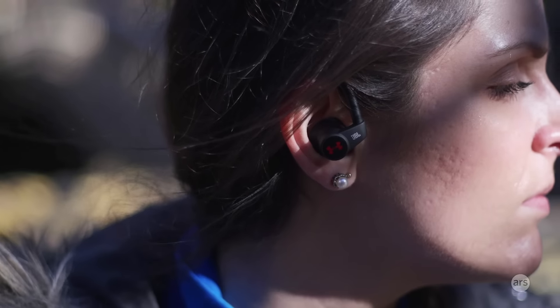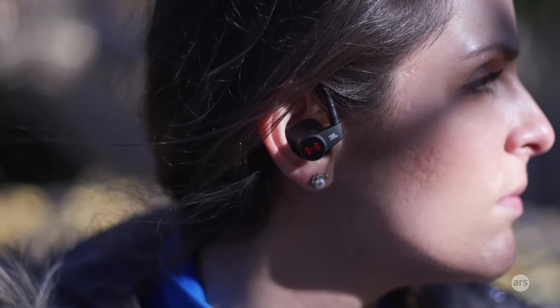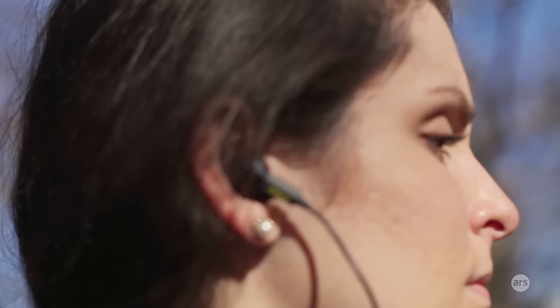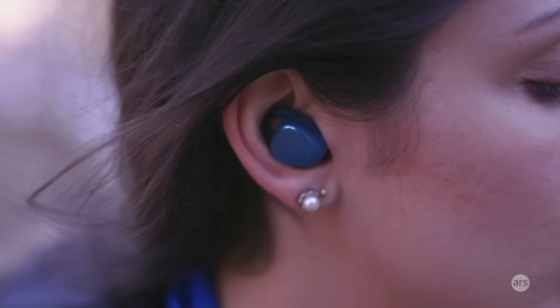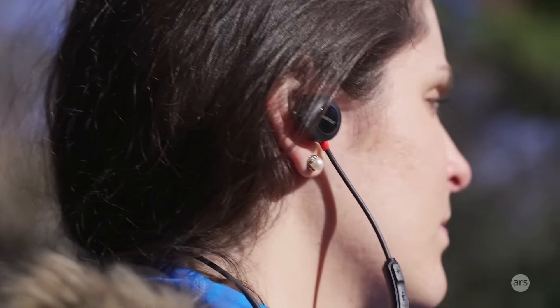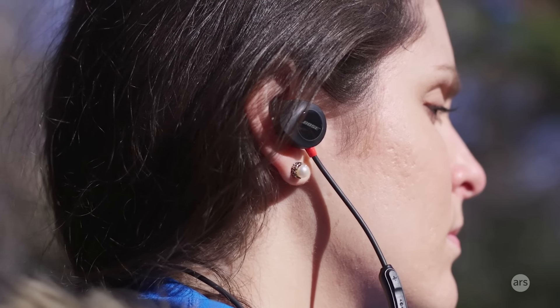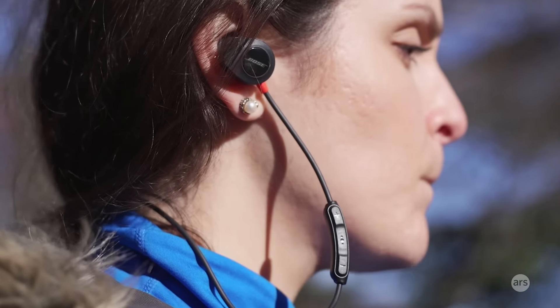However, just because the ear is a pretty good place doesn't mean it's easy to make these heart rate monitors. A lot of the challenges manufacturers face is that everybody's ear is a little bit different — it's going to be shaped differently for everybody, so that can be really hard for getting a good fit. That's why most of these, like regular earbuds, will have different ear wings and different bud tips that you can adjust and swap out to get the best fit for your ears.